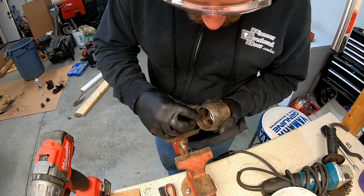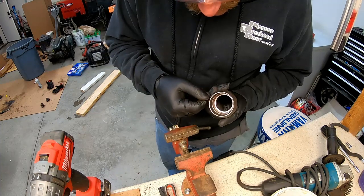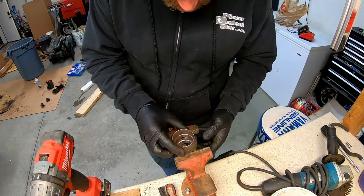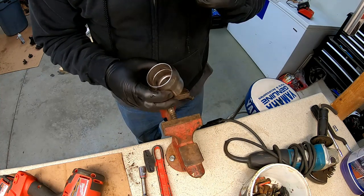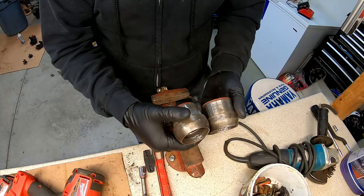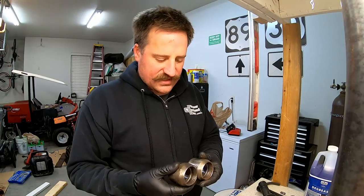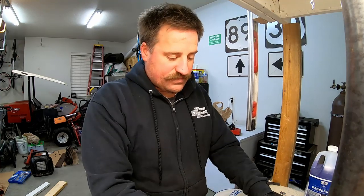That looks significantly better. There's some pitting and frosting, but it kind of looks like it's supposed to now. Looks good. I'm happy with the way those turned out — that's two of six. Once I get all six totally cleaned up I can start putting things back together.